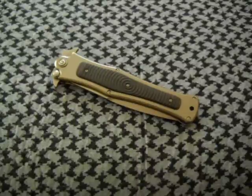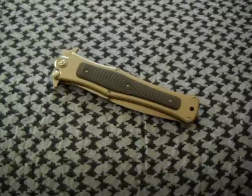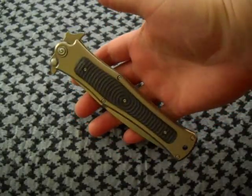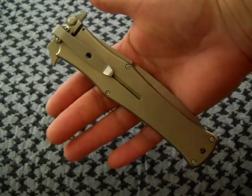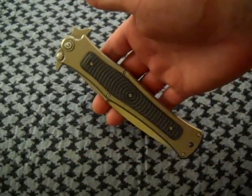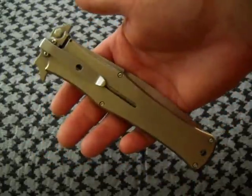Hey everyone, Mountain Wildman with you again. Doing a quick review on the HTM DDR Mad Max 5.5. I picked this up in a trade off of Blade Forums, and it's awesome. This is such an awesome knife.